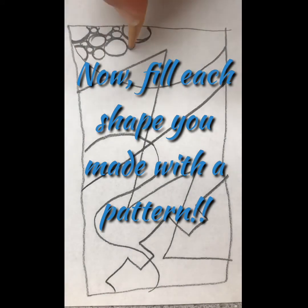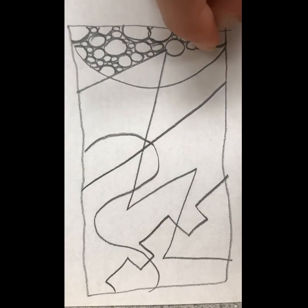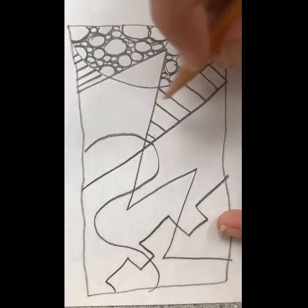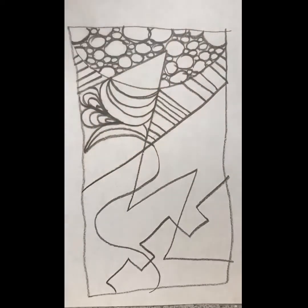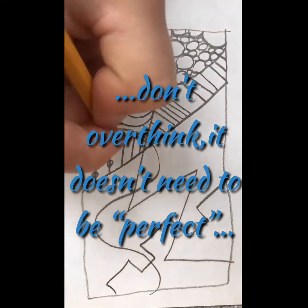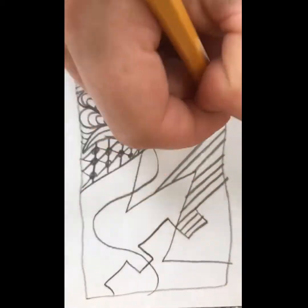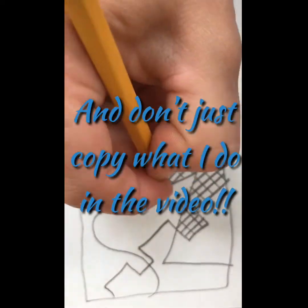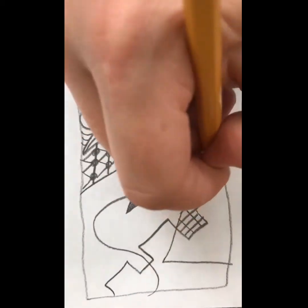Now fill each shape you made with a pattern. It can be anything — patterns like stripes or polka dots. Be sure to fill the whole area and don't overthink it; it doesn't need to be perfect. Don't just copy what I do in the video — be original, be creative, and think of your own cool things to do.